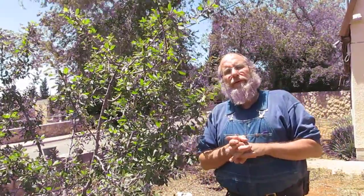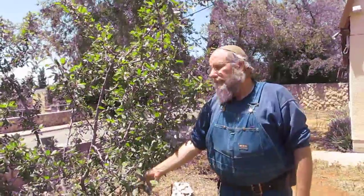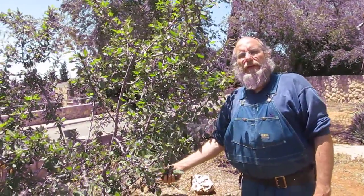Perhaps next year, you'll realize that your tree is overcropping and overbearing, and so you should take care of this beforehand. That's one of the methods of dealing with overcropping.